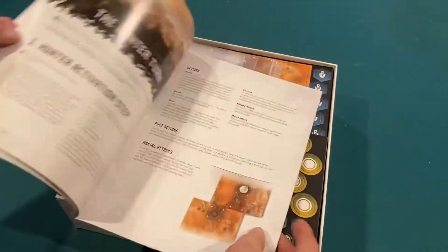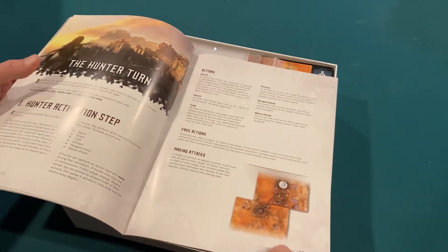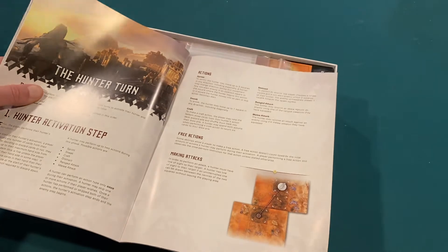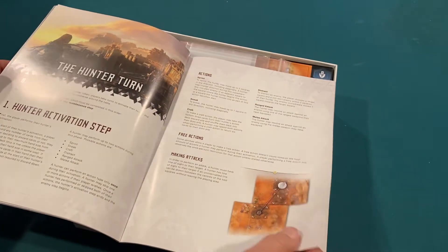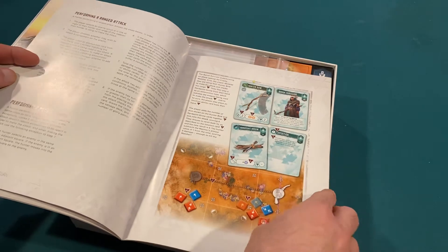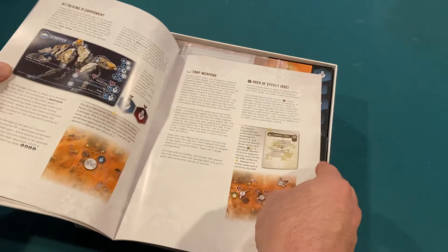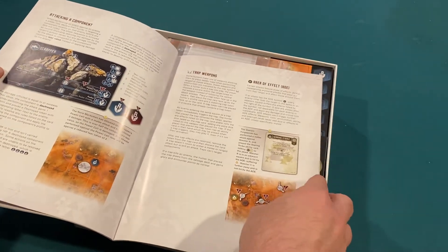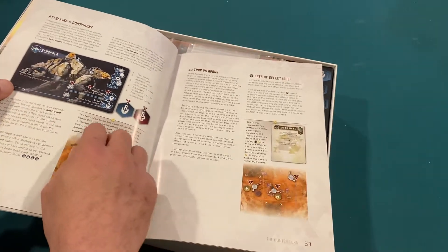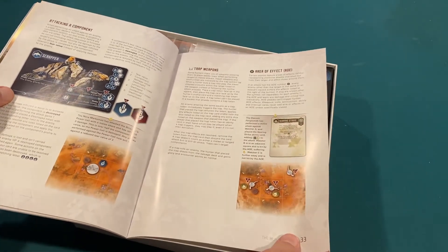That was one of the best parts of the game, just being able to wander around the world. The hunter turn, hunter activation — different actions. They can sprint, sneak, craft, distract, have a ranged attack, or melee attack. There are some free actions that you can do. Goes into detail about performing the attacks and gives some examples. Attacking a component — you can attack a specific part if you're good enough to get the right angle. You can shoot their power cells right off their back, doing a lot of extra damage and weakening them. There are also some trap weapons and some area of effect.